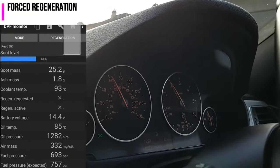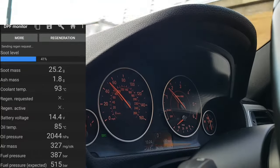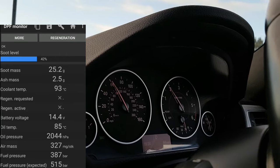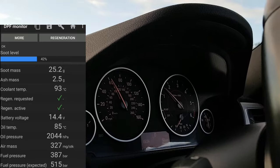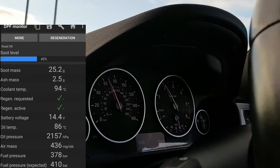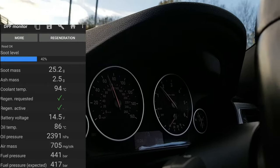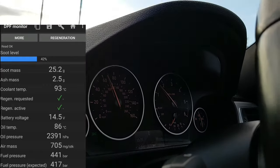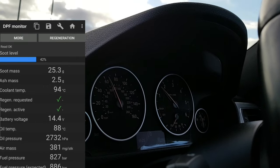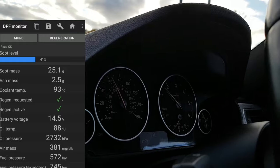Forced regeneration works regardless of your soot level. You just press the regeneration button, click OK, and it starts the regeneration — it sends a regeneration request to the car. As you can see, a green tick appears and then it activates the regeneration. Your speed must be steady at or around 60 miles per hour at a minimum. The forced regeneration is then going to start cleaning your DPF filter. If the soot level comes down to around 10% or below, that means you're good to go for another couple of months, depending on your journey habits.